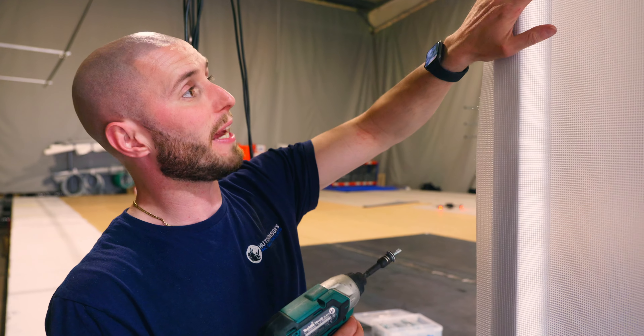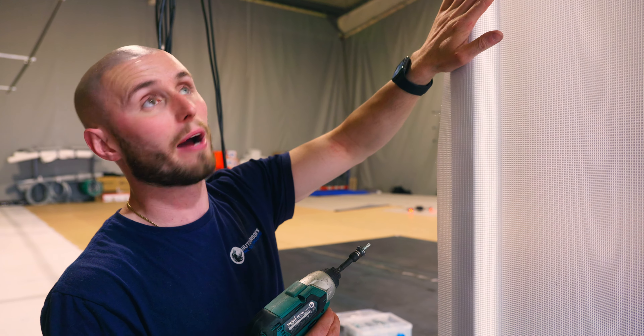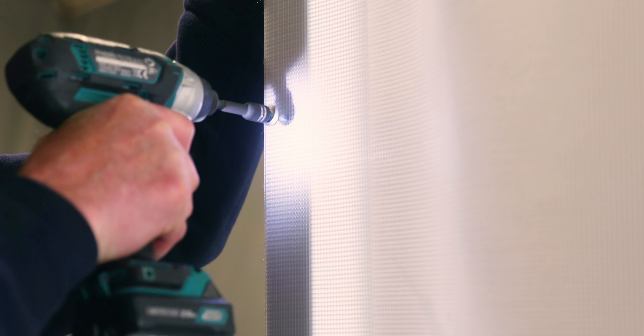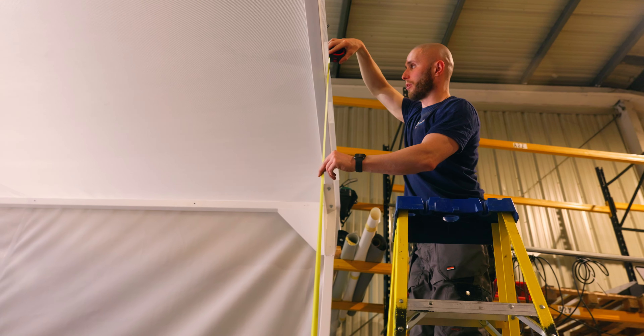We're just tech screwing this cover to the frame now, and Darren's just taking a bit more time to make sure that we're perfectly lined up and square. We've fitted the sheet to the structure now — I'm really happy with that. All we need to do now is fit the track to the front of the booth and manufacture the back panel and get that installed as well.